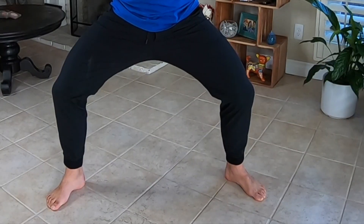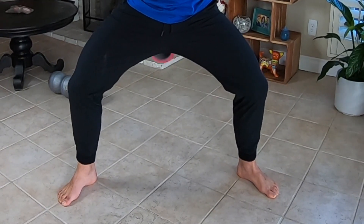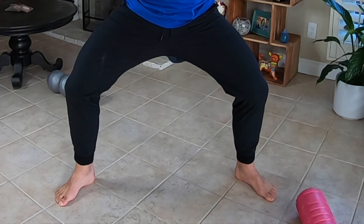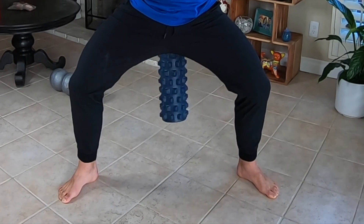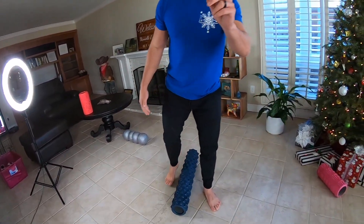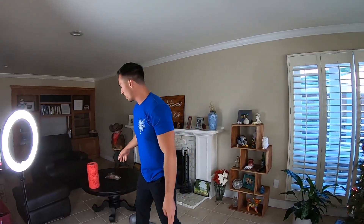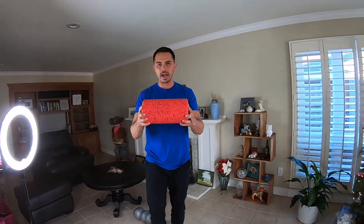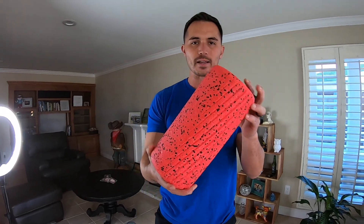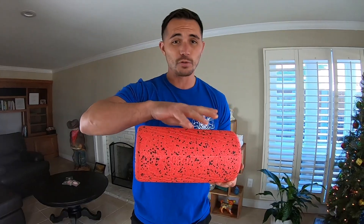I have an addiction, and that addiction is to buying foam rollers. As you can see, I have three different types of foam rollers. But what I want to go over today is the most high-tech foam roller on the market — a vibrational roller made by Hyperice. This is the Viper 2.0, the second edition.